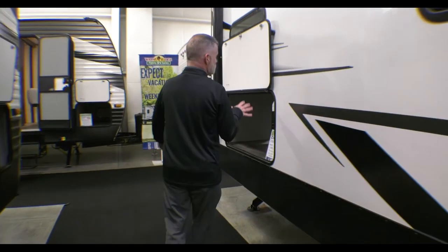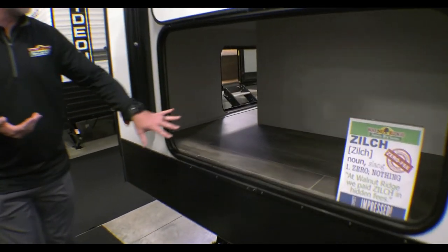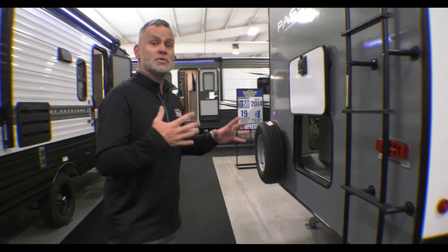You have additional storage back here in the back. I showed you that pass-through storage up at the front, which is actually a really big pass-through storage, especially for a travel trailer. But now you've got all this additional storage here that extends on the back and the same space on the other side. So a lot of storage on this.